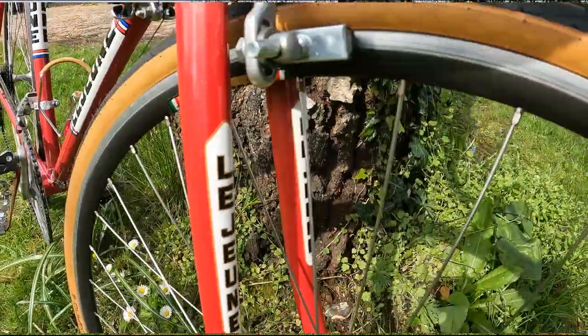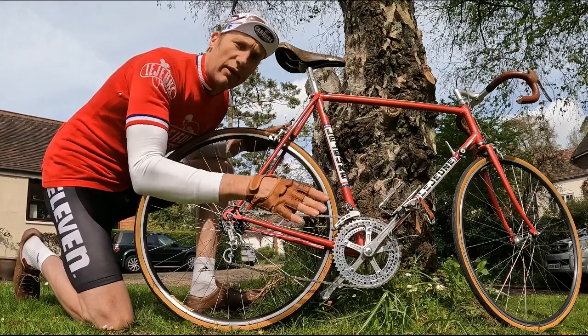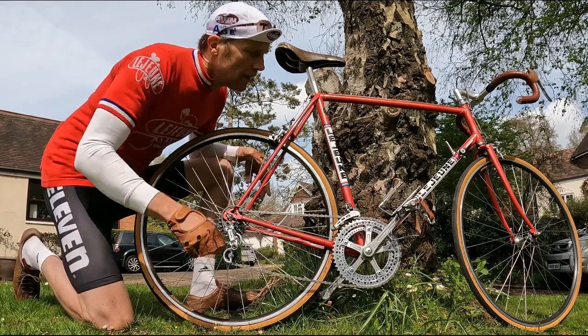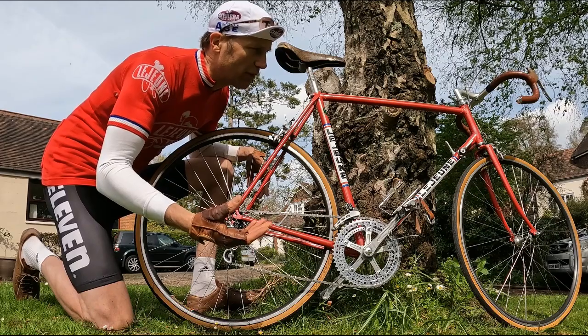When they'd finished with it in 1980, they stripped it of parts and sold the frame on. It then went through a complete rebuild, and at that point it ended up with a good club racer who fitted it with parts that were absolutely primo for the day.